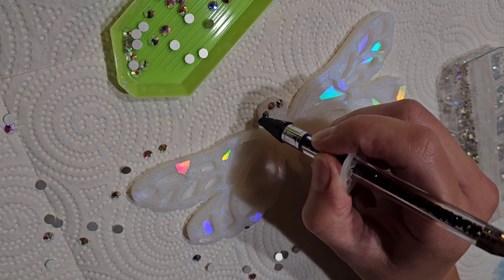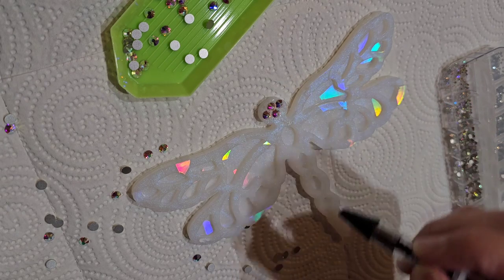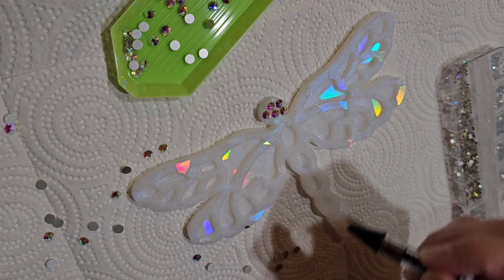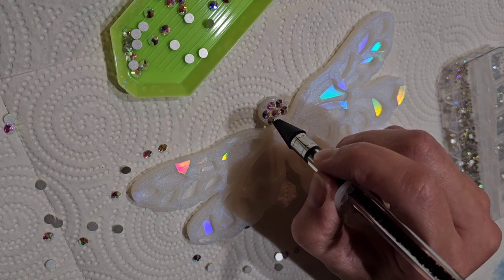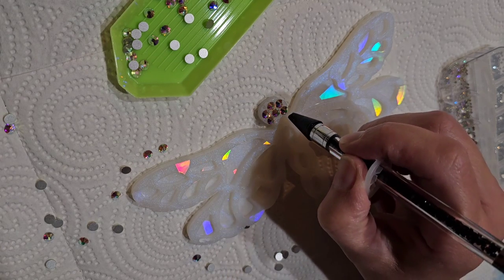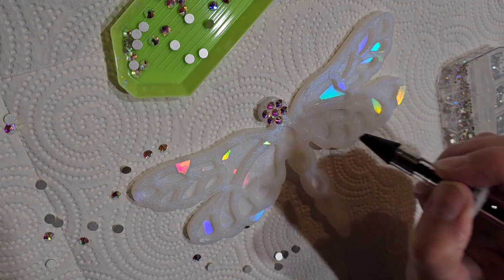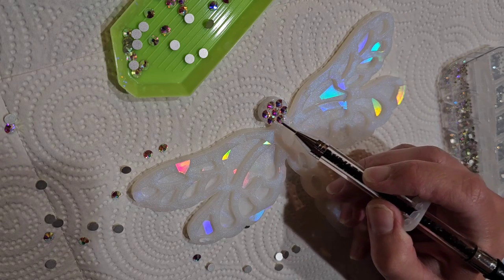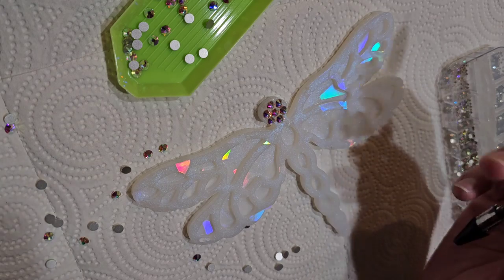This is so easy to do, you guys. It's really a great way to fix up resin pieces that you're just not happy with. I'm just placing those SS20 stones right next to each other, and you can see I have some spots where they're not fitting perfectly. That is where you're going to need some filler rhinestones to fill in the spots where the resin piece is showing, so you'll need smaller sizes.